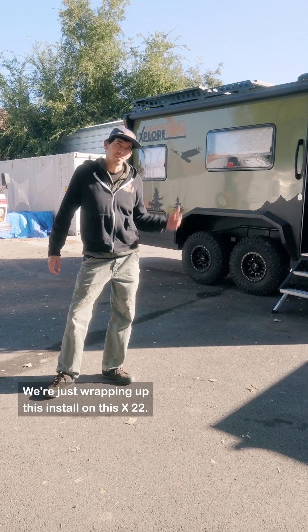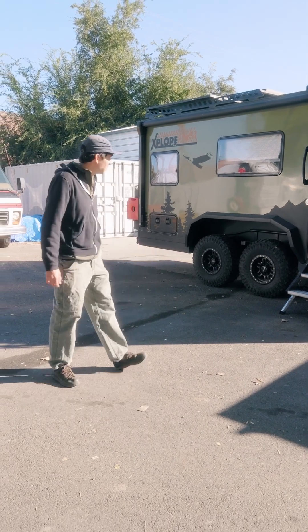Chancy River Paradise — we're just wrapping up this install on this X22. Come check it out.